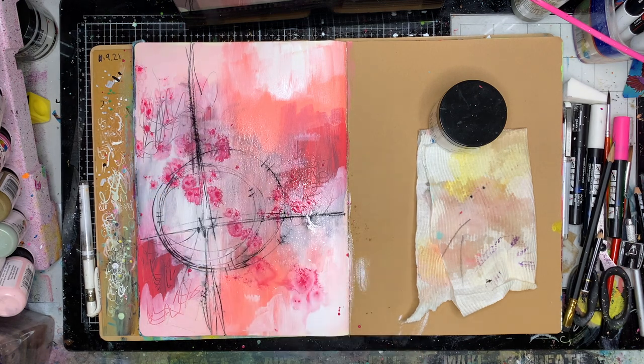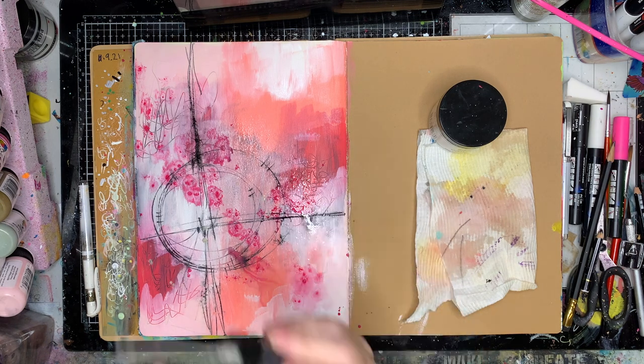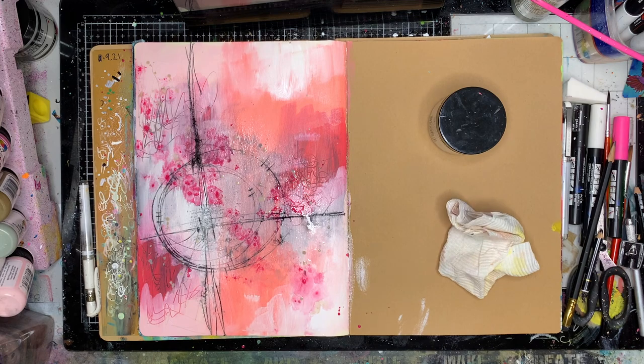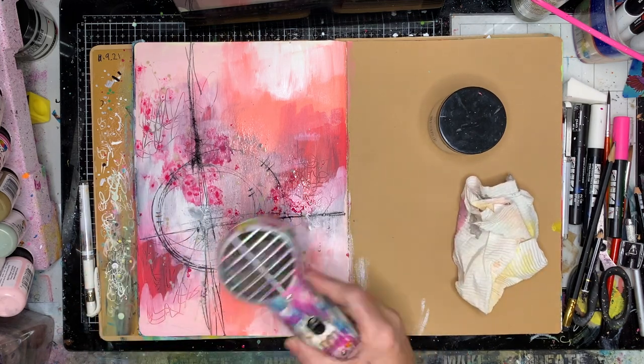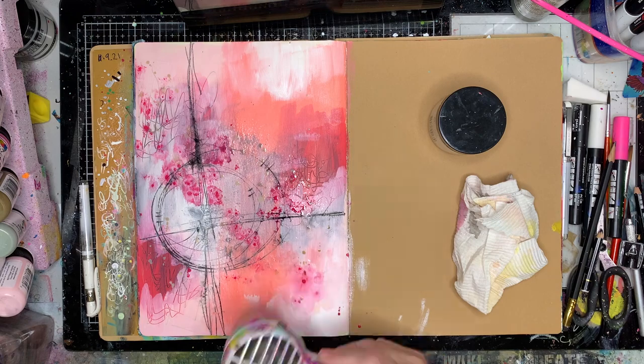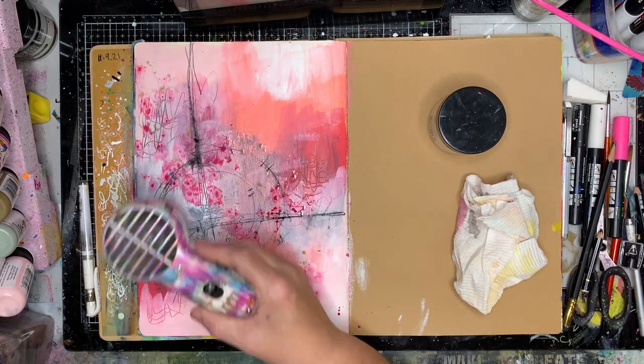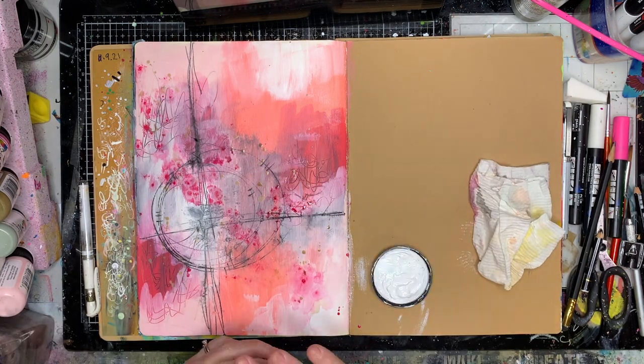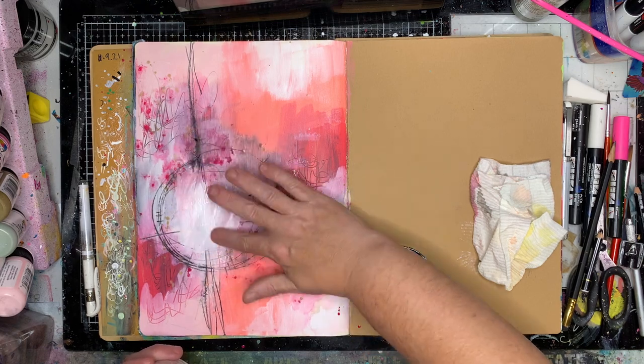I dripped on some of the Rouge gloss spray and it accidentally dropped into a puddle where I had some water from the Stabilo oil pencil and I loved the effect. So I then sprayed over the top with some more water and discovered that the gloss sprays give this most beautiful watercolour effect when you spray them with water. The great thing unlike watercolour is it's permanent when it's dried, so you get this gorgeous flowy effect but it's permanent.